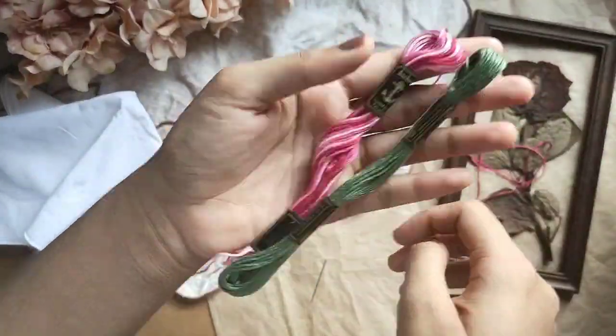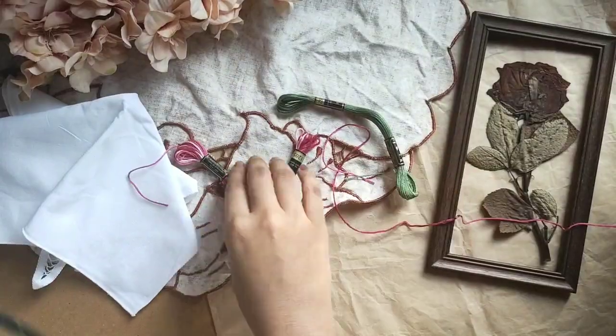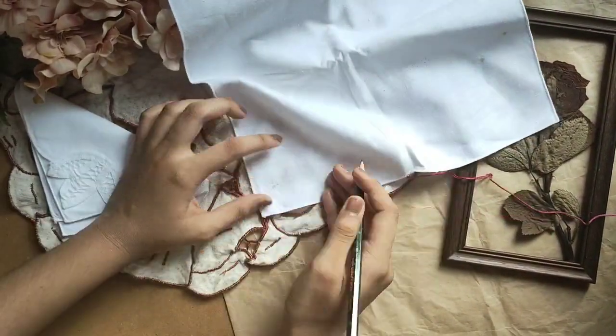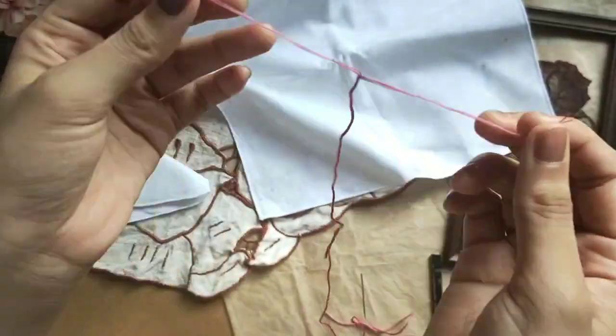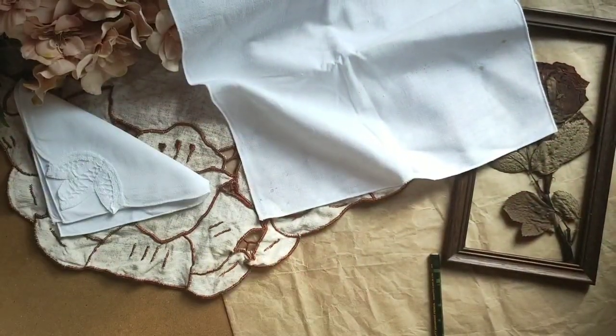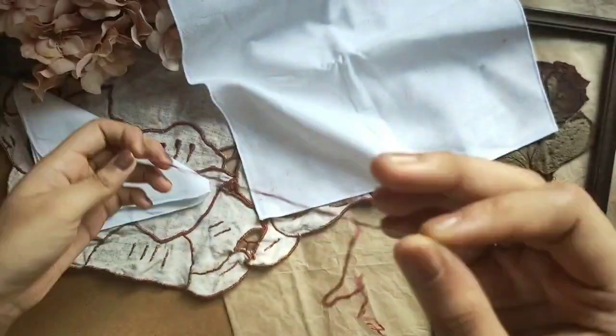You can draw your design on it — anything that is really basic is just required — and you can start off by just threading a needle and going about it however you like.